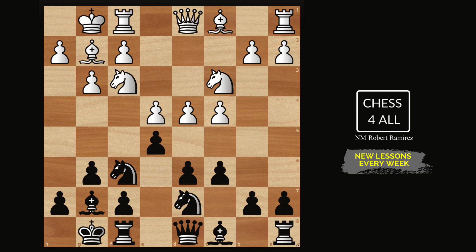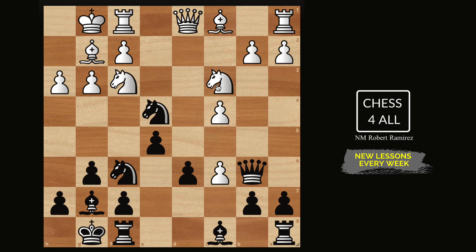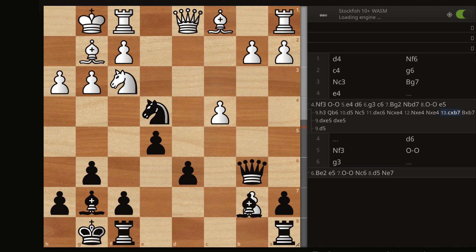After c6, bishop g2, knight b to d7, castle, e5, pawn h3 — the move I really liked, the one Kasparov used, was queen to b6. If they do d5, we automatically occupy knight c5, then do a5 at some point to prevent them from ever kicking us out. If they take, we don't bother taking back — we're putting pressure on e4. Even if they take back, I develop my last minor piece and have a very nice position. The engine says negative 0.2, so this is a nice position for the black pieces.